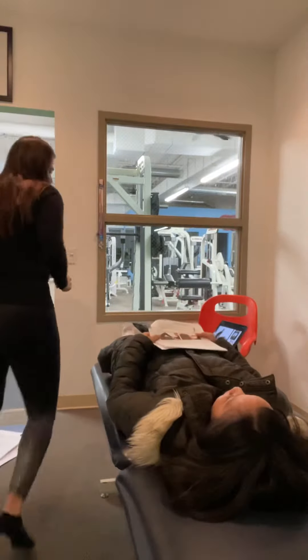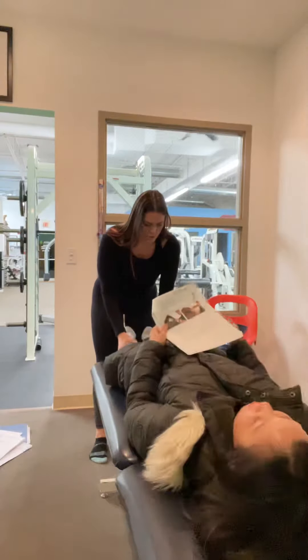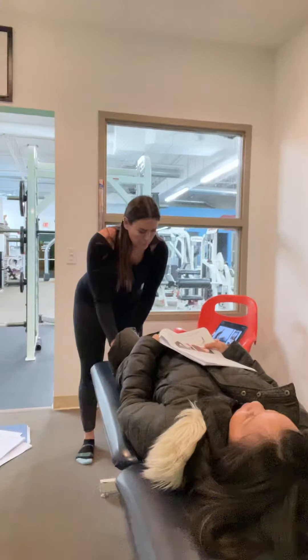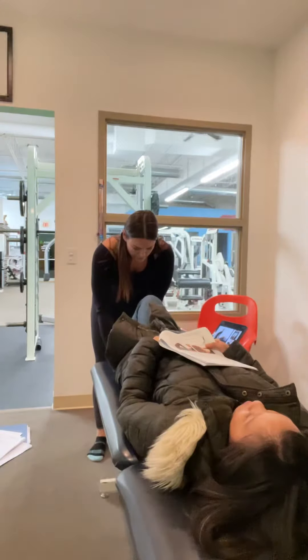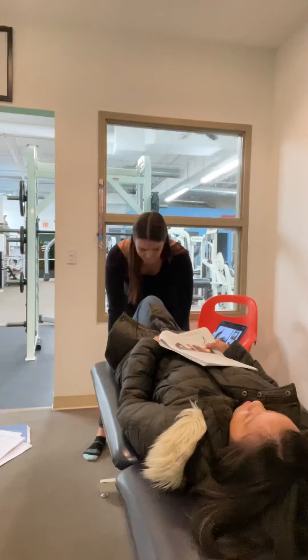We're going to do posterior tibialis, the tibial division. Go ahead and bend your knee — I'm going to get onto your foot here. You are going to plantar flex and then kind of adduct. Don't let me take you out of this position.